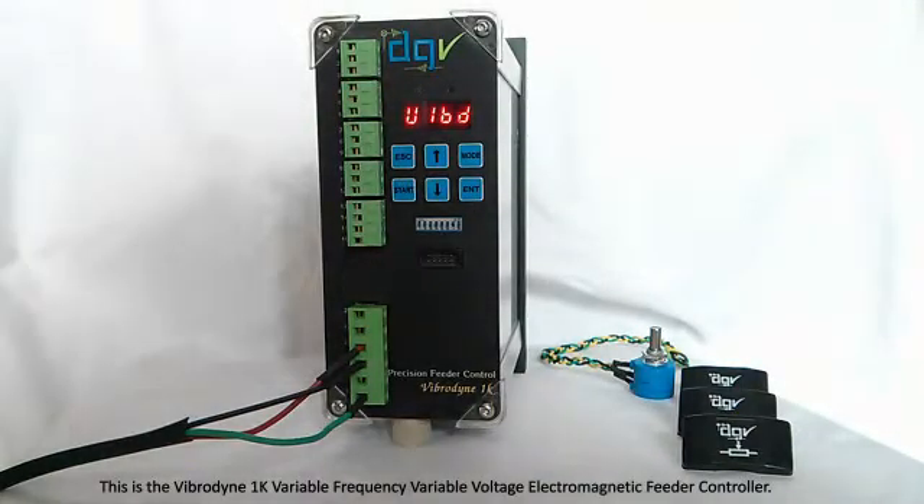This is the Vibrodyne 1K variable frequency variable voltage vibratory feeder controller.